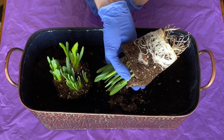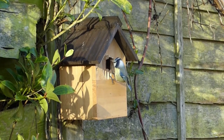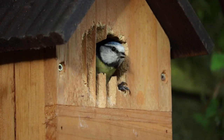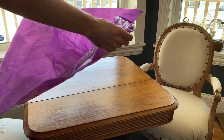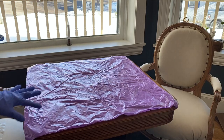In this video, I'll show you how to easily put together a living spring centerpiece. Before we get started, I'm just going to cover our work surface with plastic to protect the table's finish.